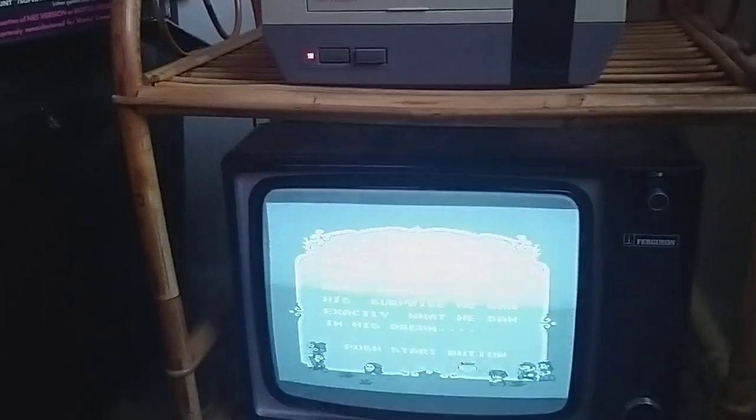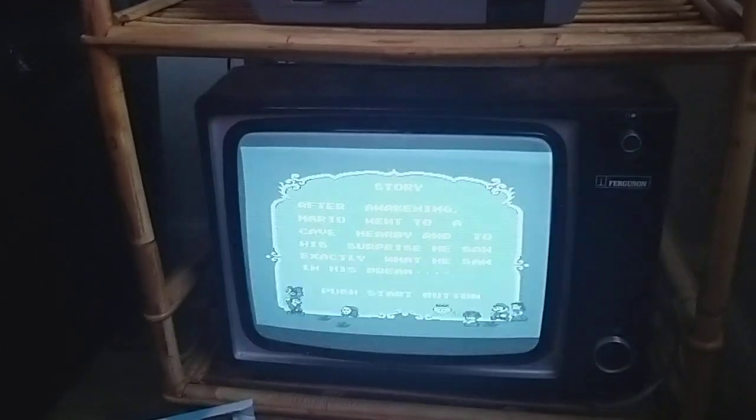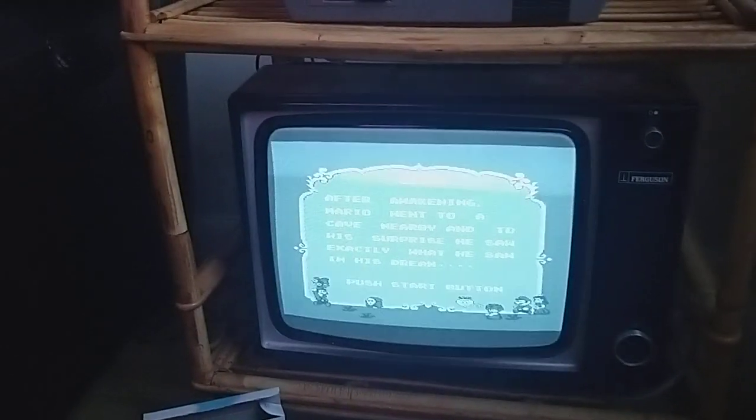I might leave this here so my son can see it for the first time — a black and white TV and a Mario game playing on here — until he tries to destroy it obviously.